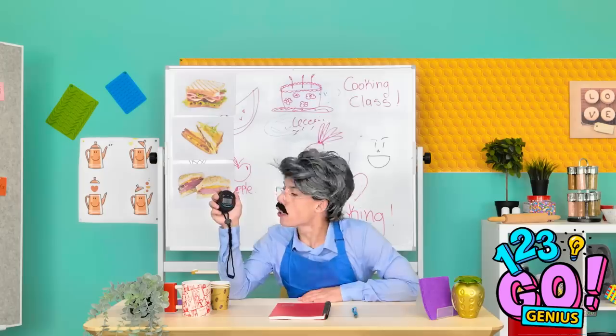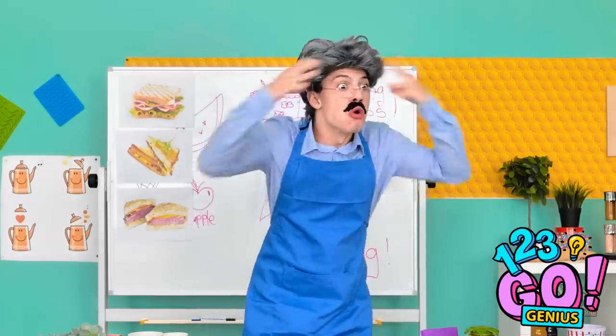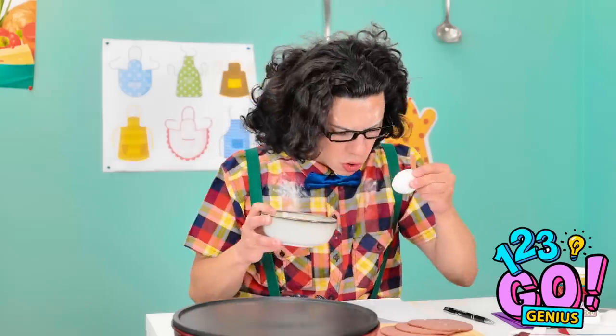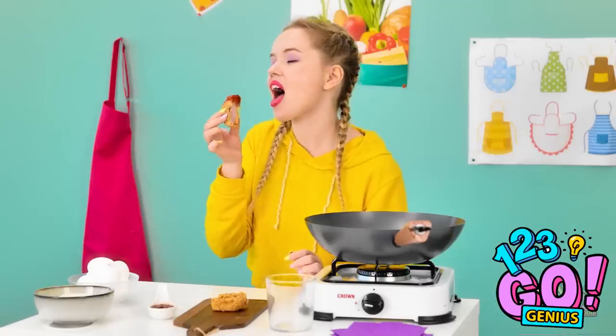Hey, teach! I'm done! And spatulas down! What in heaven's name is that? Bellissimo! Incredible! What can I say? I'm a good cook! Still working, Liam? I'll make an extra one next time.